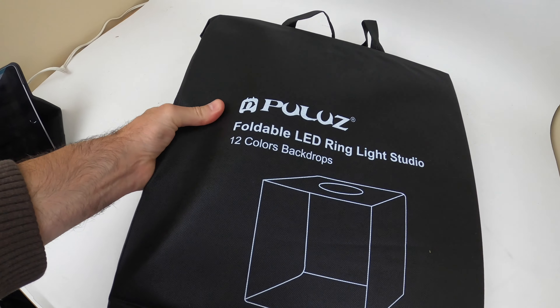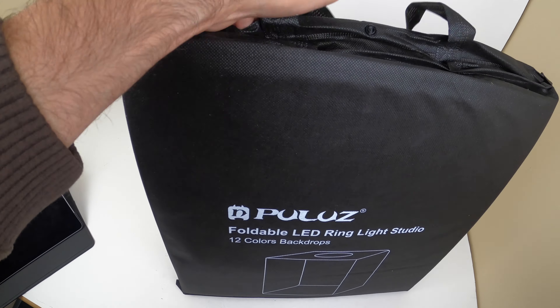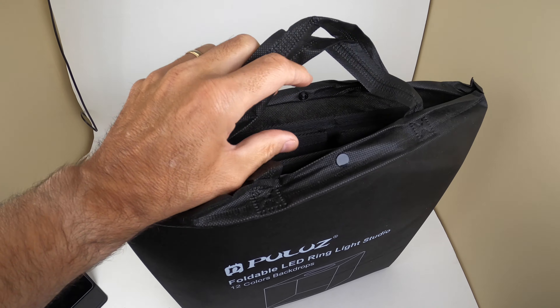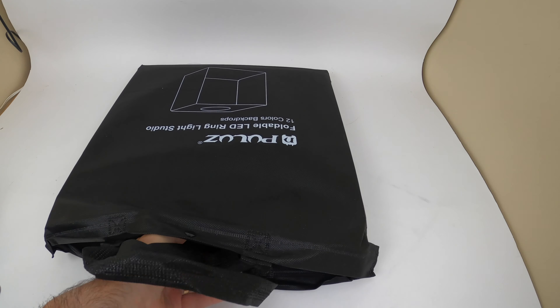It comes in its own carrying case, which is kind of cool. If you're on the road and need to go somewhere, you can just carry this, which is really nice. It's portable, it's got the handles right here. Super simple and it's all inside the package. Let's slide everything out and take a look at what's inside.